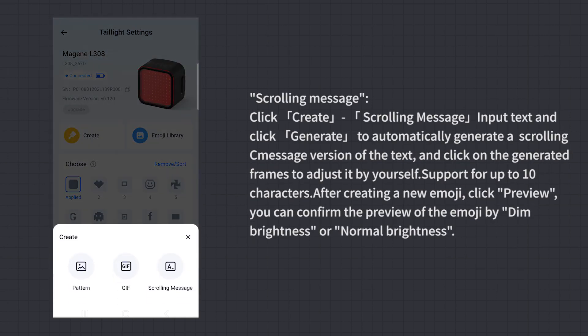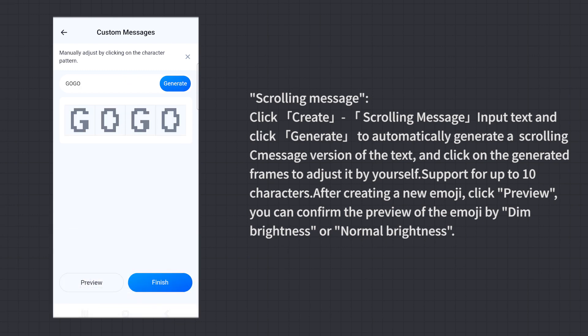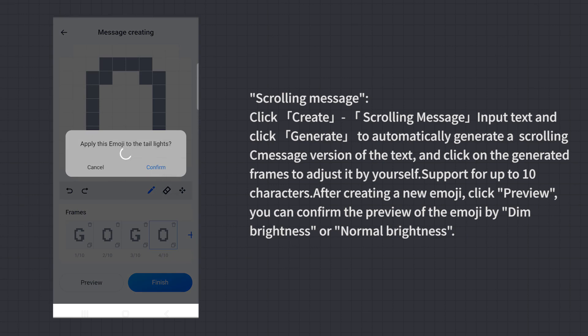Scrolling Message: Click Create Scrolling Message. Input text and click Generate to automatically generate a scrolling message version of the text. Click on the generated frames to adjust it yourself. Supports up to 10 characters. After creating a new emoji, click Preview. You can confirm the preview by dim brightness or normal brightness.